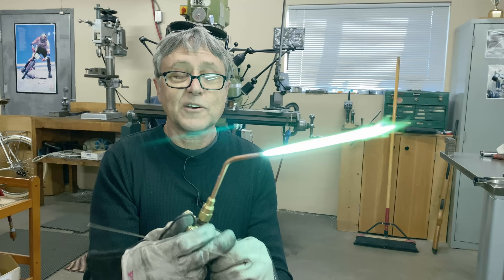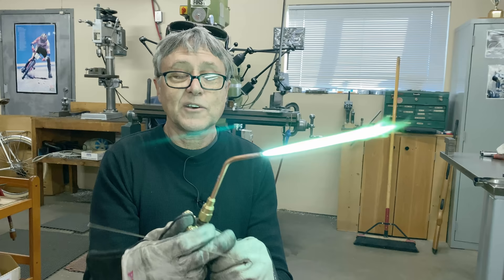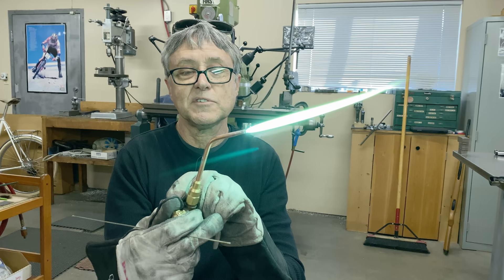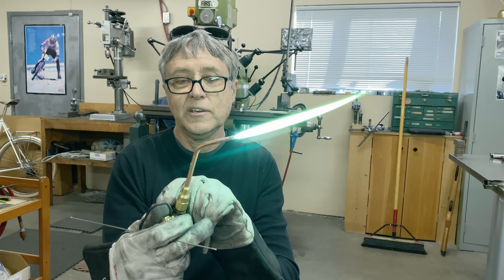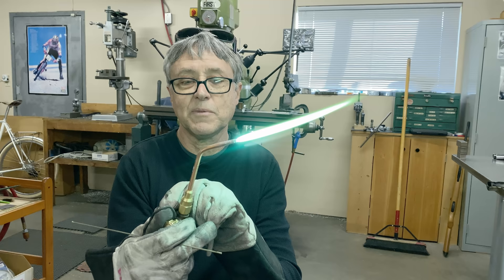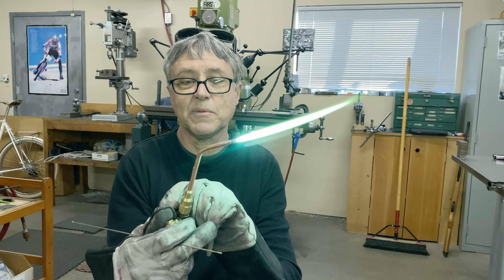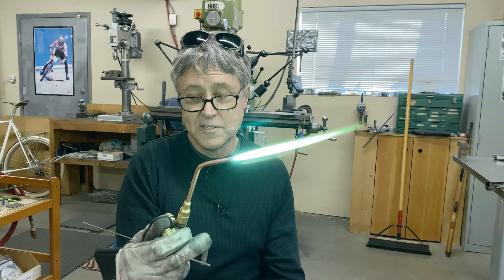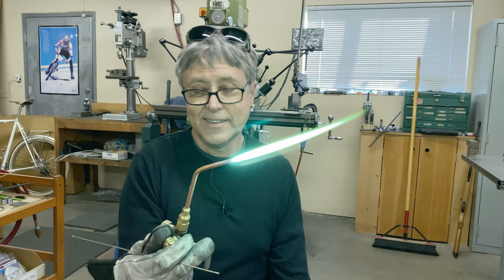If you want to go smaller, you close down the oxygen — that makes a shadow — and then you close down the acetylene, and you can incrementally keep going down. When you're silver soldering on a frame, like putting on a water bottle boss, you need a very, very small flame, something like that. So those are the three different kinds of flame: oxidizing, neutral, and carburizing. When I'm brazing on a frame, I want a neutral flame.